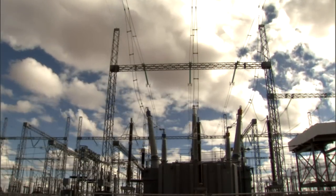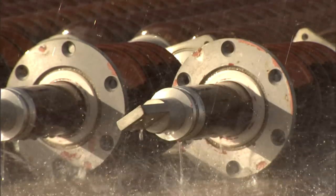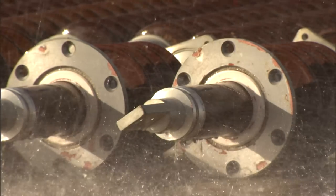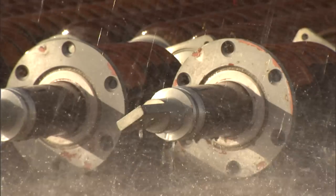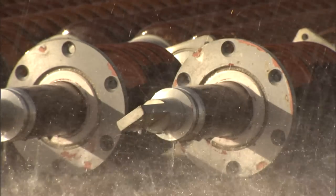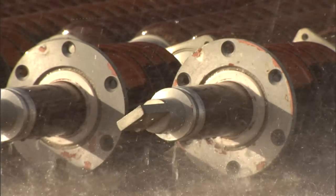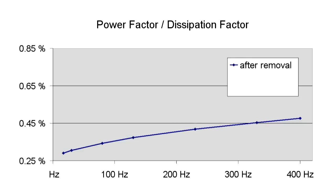Humidity has a lot of influence on the dissipation factor or the power factor. This 220 kV resin impregnated bushing was stored outdoors without any protective measures. The active part did not rest sealed under oil as would be the case within a transformer. Immediately after removing it from the transformer, the initial curve was recorded. Three months later, another measurement was made, and the minimum is now visible with a generally higher level.